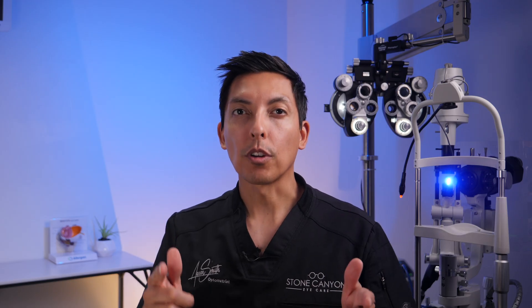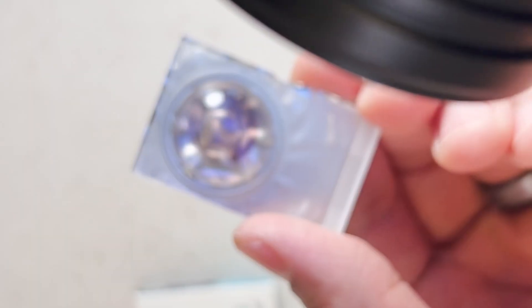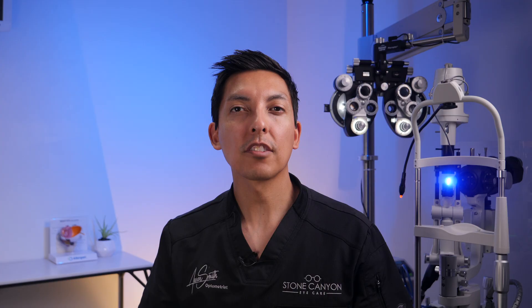Let me demonstrate this for you. I'll use an Oasis transitional contact lens that can actually darken in the sun so that you can see the contact lens well for the video. I'll hit it with a little ultraviolet light to cause it to darken up, and then purposely move it up under my upper eyelid.